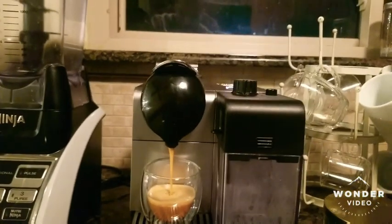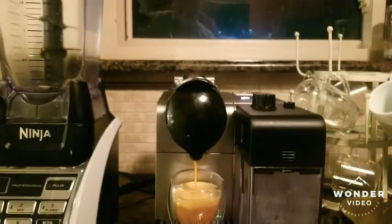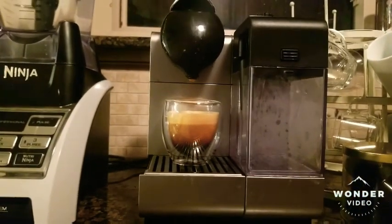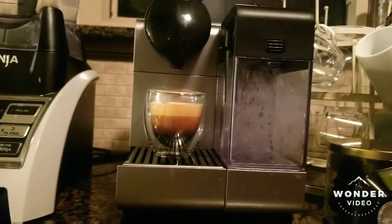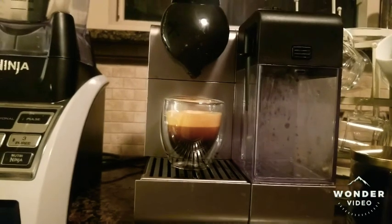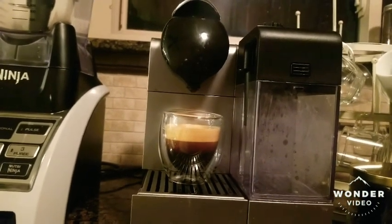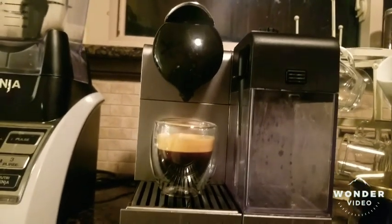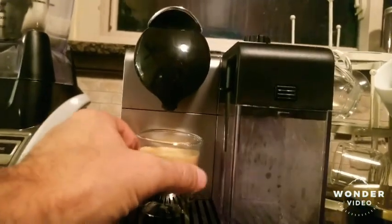You can see it taking shape as it brews. Being an espresso, it's going to be about 1.3 ounces — we'll stop it right there. The crema is pretty good, the body and the heart are well formed. That's what it looks like — now let's go ahead and taste it.